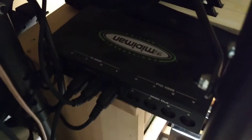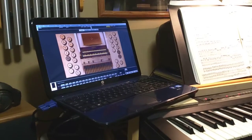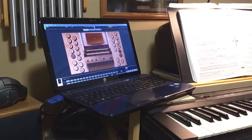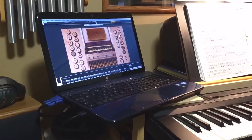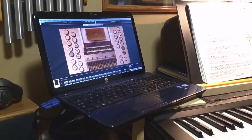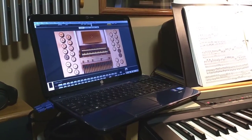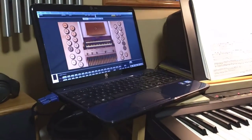The keyboards feed into this MIDI-man MIDI interface, which feeds into the laptop. The laptop is at least eight years old and has 17 organs on it. I haven't paid very much for any of the organ samples downloaded. It's not connected to the internet — that's troubling when it is, because I'm playing and I get notices that it needs updates and other things like that.